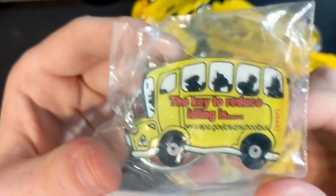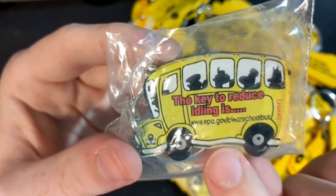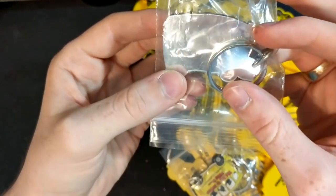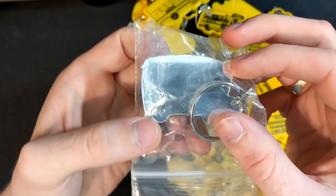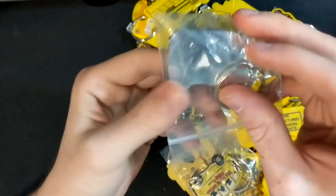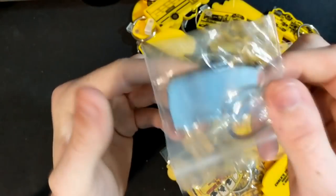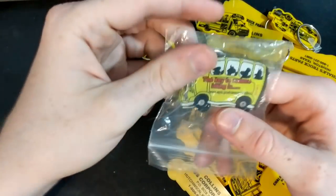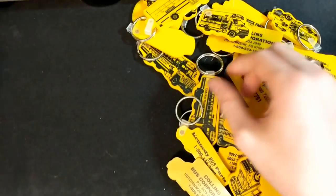The key to reducing idle is epa.gov/cleanschoolbus. Turn it over — oh, and it's a mirror! So: 'The key to reducing idling is you.' That is pretty clever, actually. Clever marketing. I like that. We got another one of these as well.